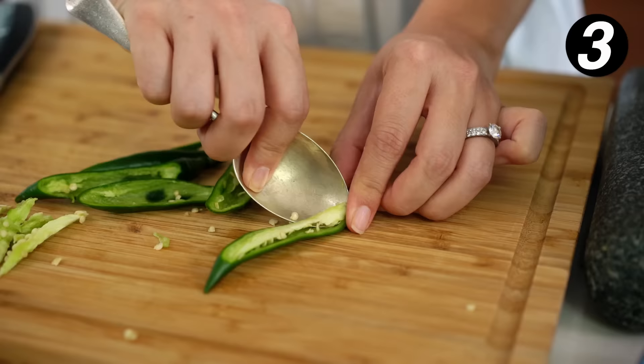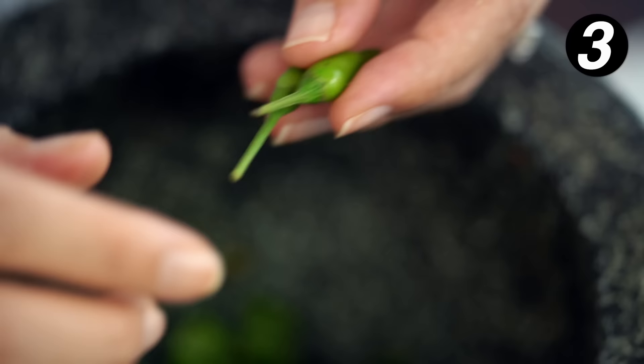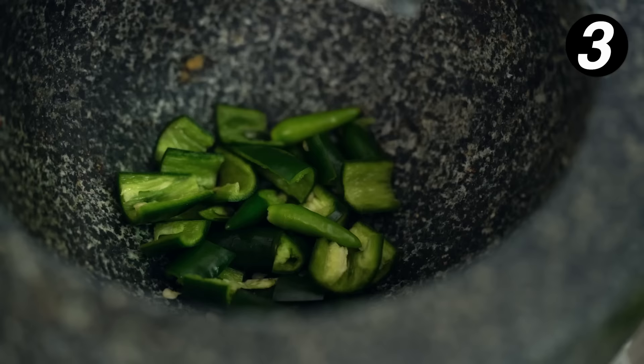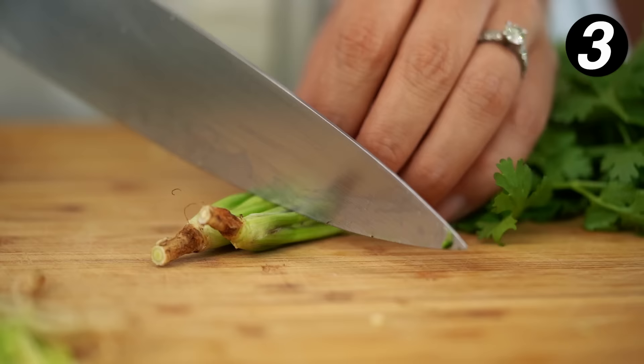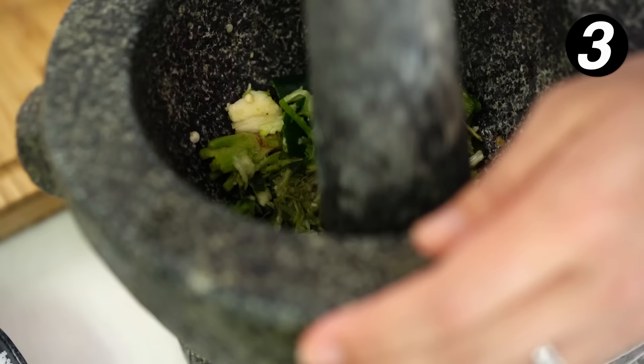I use a spoon to scrape out the middle part, then just roughly chop these. They go into my mortar. The chilies I want for heat are called Pekinu in Thai, or bird's eye chilies — these ones give us the fire. I want two of those. They go straight in, along with some garlic cloves and some coriander or cilantro root. The root and stem part has lots of flavor and is often used in these chili sauces. I also add a little bit of salt — not just for flavor, but because it helps grind down all the fibers in the vegetables.